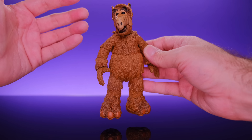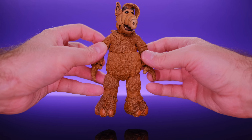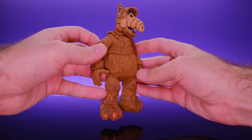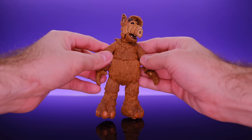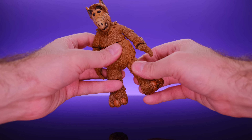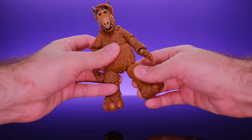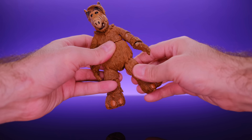Here we have ALF right out of the box, and I'm very happy to say this guy definitely lives up to the hype. NECA really did a great job — once again coming through and killing it with an old school character. I can't think of anything I dislike about him. This figure just kind of gives you everything that you want.